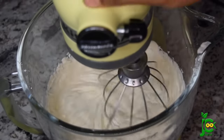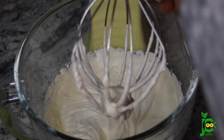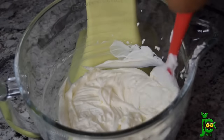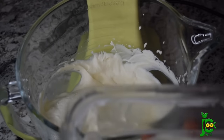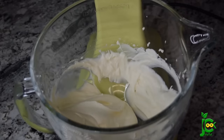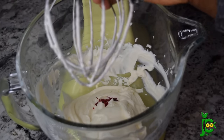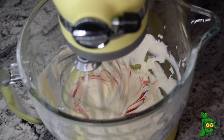Once that is mixed in — you guys, this thing smelled so good, absolutely amazing. Once everything is properly combined, if you're making just vanilla ice cream, this is it — you can stop right here. But I was going to add food coloring, so I scooped out some of the ice cream and added just a drop of red food coloring, then mixed everything again until everything is properly combined.